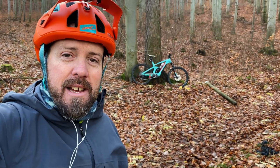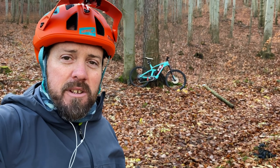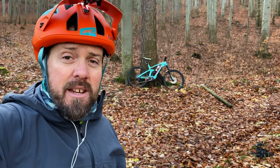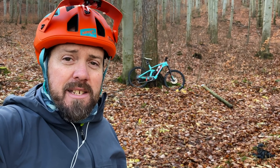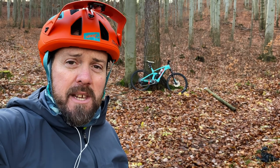Good morning. Back there is my Kona Remote 160. It's had a whole bunch of upgrades since the initial build, including some goodies from C6, some 29er wheels, Shimano XT trail brakes, and of course the Shimano XT Di2 groupset.